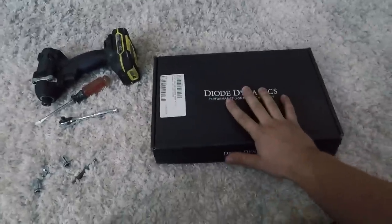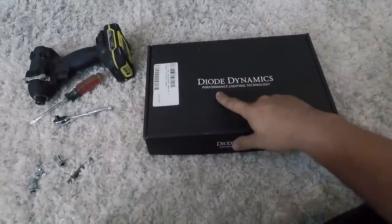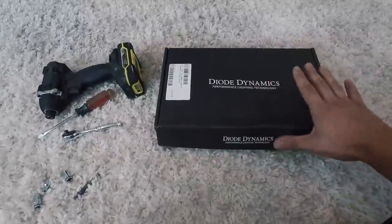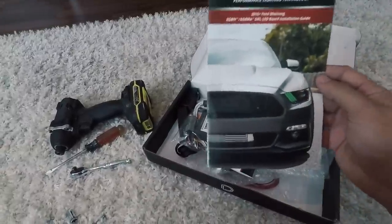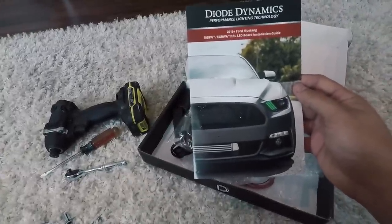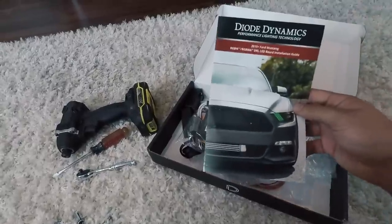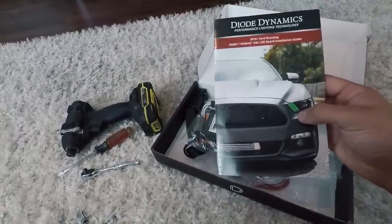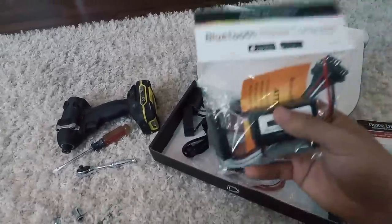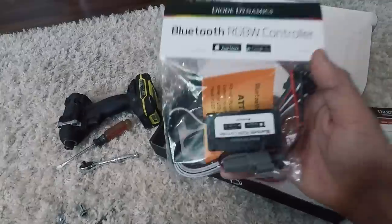Good afternoon ladies and gentlemen, welcome back to the channel. Today I'm going to be doing something I've been looking forward to for a really long time. I got this box in the mail today from Diode Dynamics. This is a 2015 to 2017 DRL kit, so after installing this I'll be able to choose basically any color I want in my headlights, controlled through this little Bluetooth controller right here.